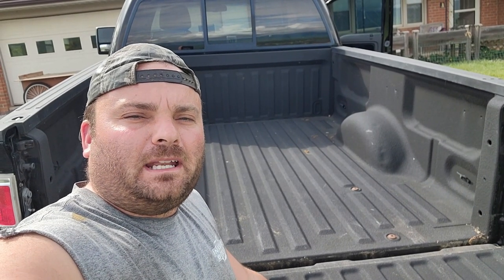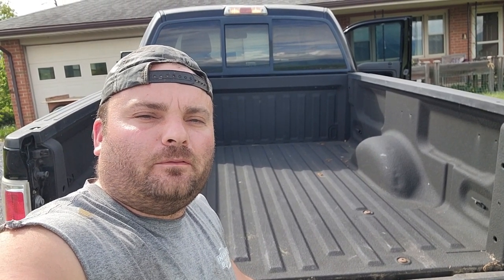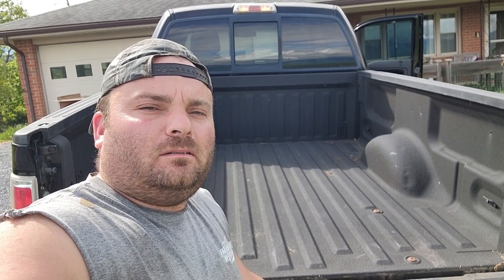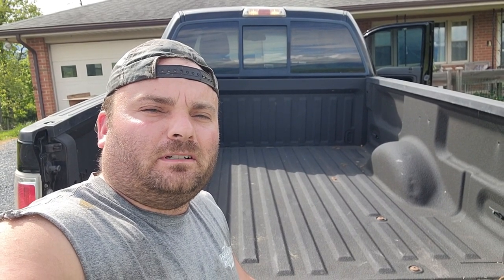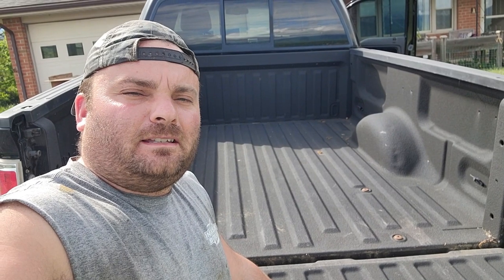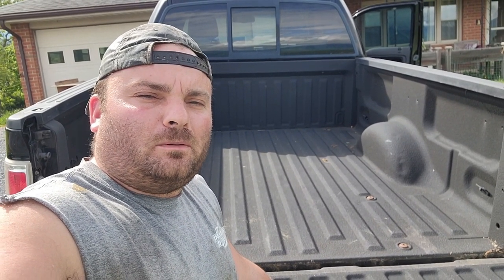Hey guys, welcome back to the channel. My name is Ryan with Skyline Acres. We're glad to have you here. If you haven't been here before, we are a small homestead located in the Shenandoah Valley of Virginia, and we do all kinds of stuff — anything that you would do on a rural acreage. And today this is going to be a little different video, probably a shorter one, but let me show you what we've got.